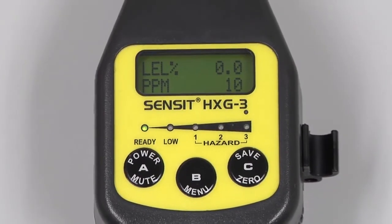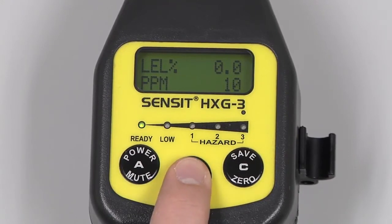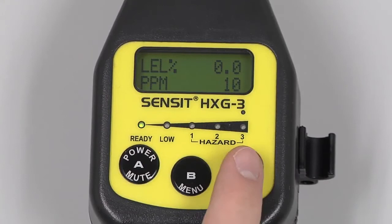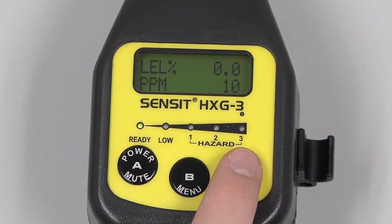We can extend the gooseneck and begin our investigation. During use, pressing and releasing the A button will mute an alarm. Pressing and releasing the B button will access the menu if available. Pressing and releasing the C button will save the data on the screen. Pressing and holding the C button in a clean air environment will auto-zero the instrument.